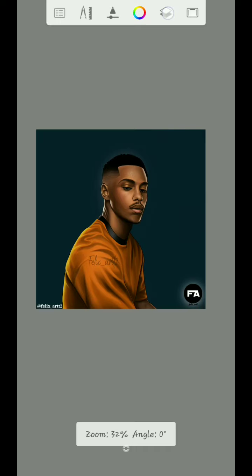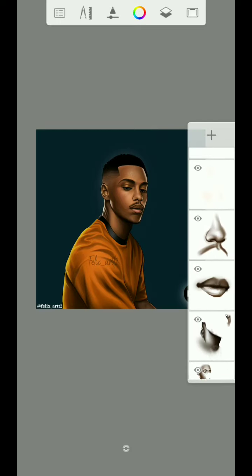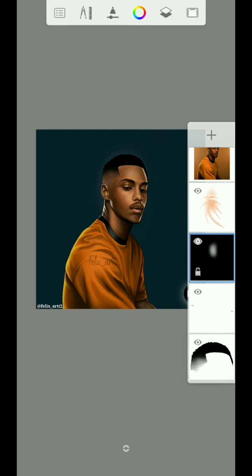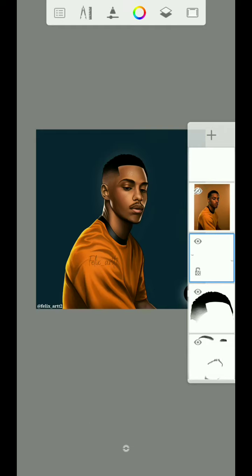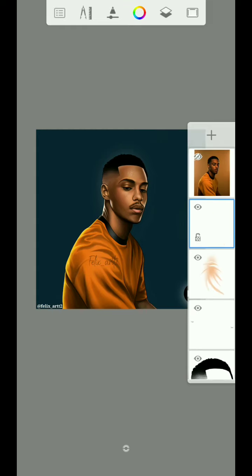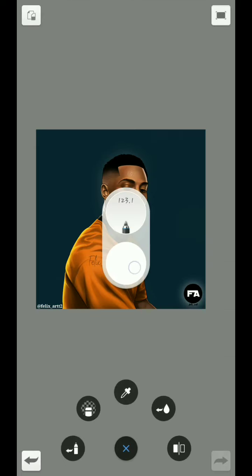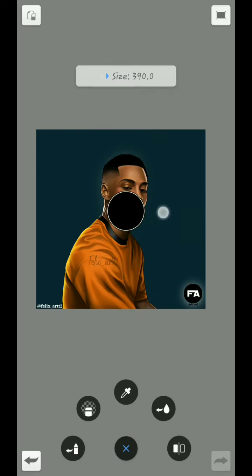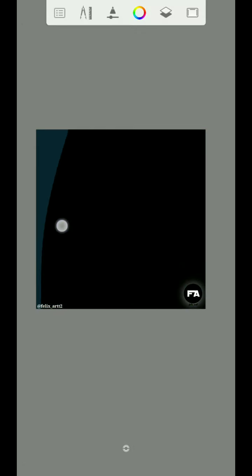Once I did that, what you do next is create a new layer. To create a new layer, just go to this side right here and click the plus button. Once you click the plus button to create a new layer, I'm going to use the color black. You can use any tool you want, but I'm going to be using my paint tamper pad — then increase the size and do it like this.